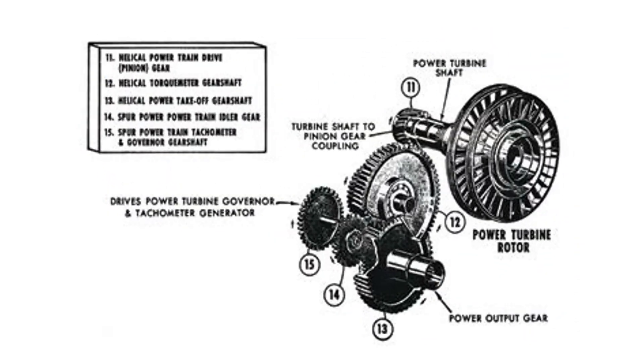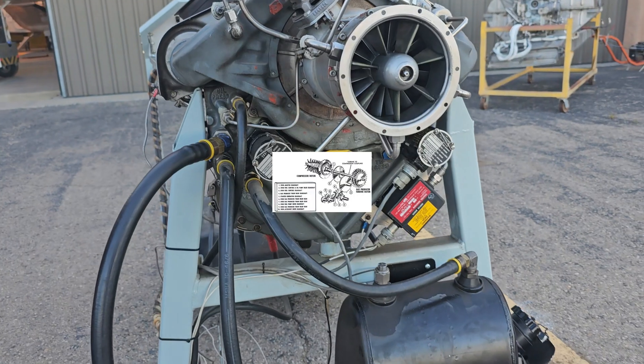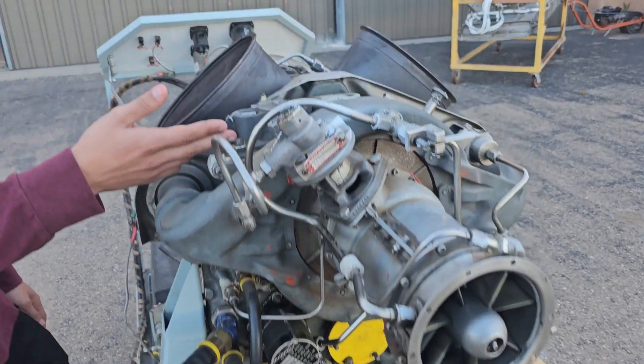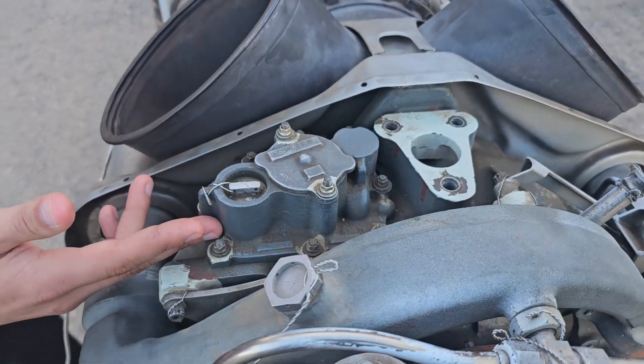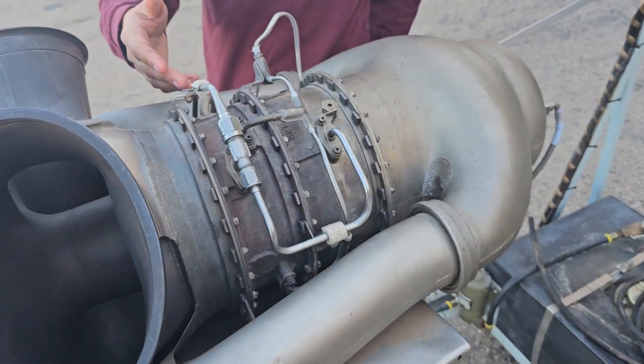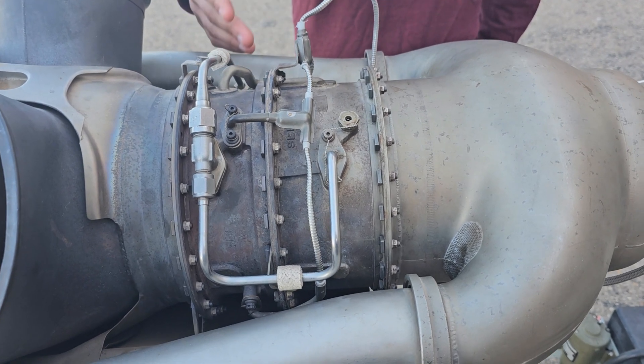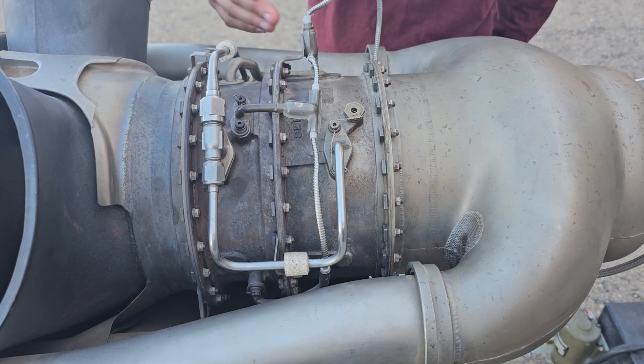The turbine power drivetrain drives the N2 tach generator as well as the governor, while the gas producer drivetrain drives the N1 tach generator, the fuel pump, the oil pump, and the fuel control. Up here we have an oil pump. This oil pump is going to pump a minimum of 50 PSI throughout the oil supply system. Lines like these send oil to the oil jets to spray and lubricate the bearings and the seals through a last chance filter.